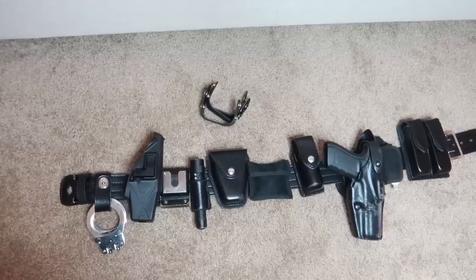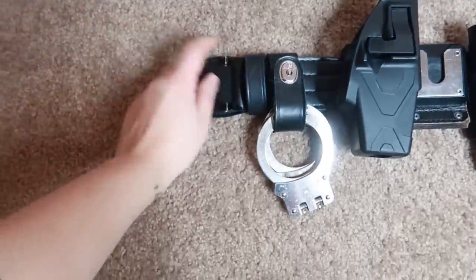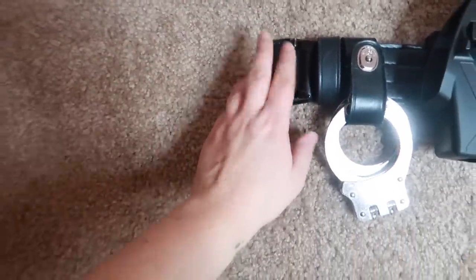First I'm going to show you the duty belt laying down so you can get a better idea of what it looks like. This is what my duty belt looks like when it's laid out on the floor. Starting over on the left side, this is the clasp, and then the silver bar on the other side of the belt is what goes into here.